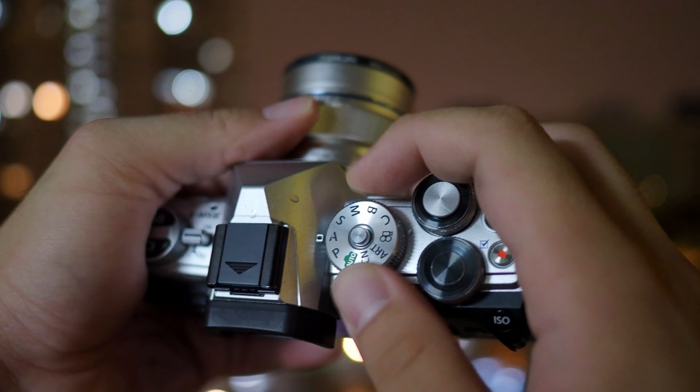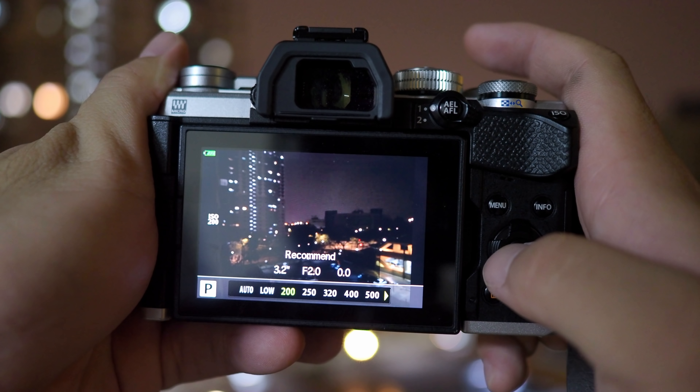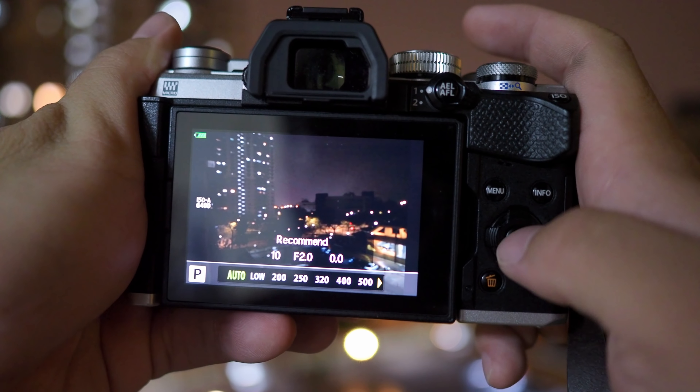First, we will use the Samsung S20 Ultra's default settings for the main camera shooting the low light environment, then explore night mode a little later. For now, we'll use what the camera's auto setting gives us. On the Olympus E-M5 Mark III, I'll set the camera to P for program mode as well as ISO auto.